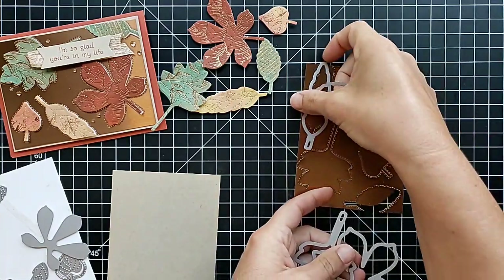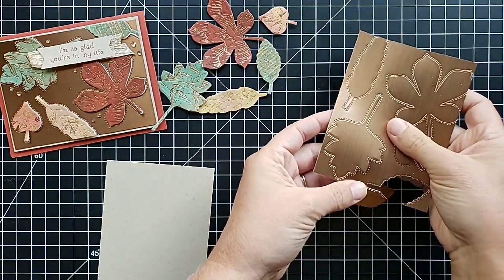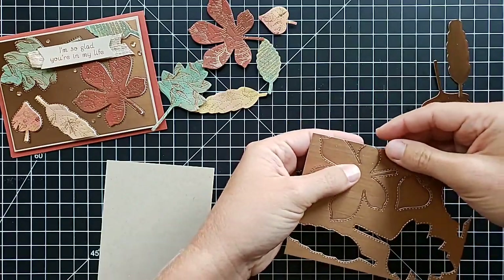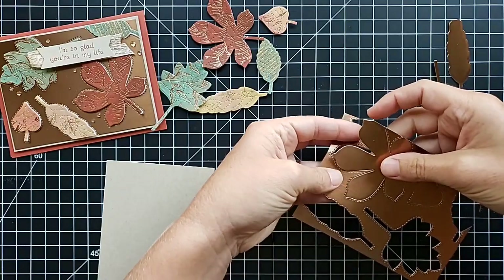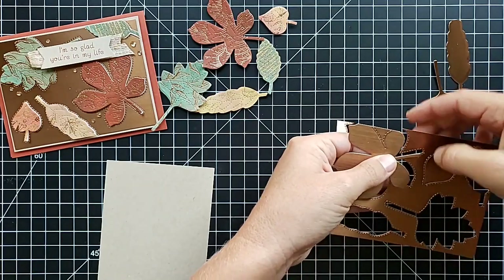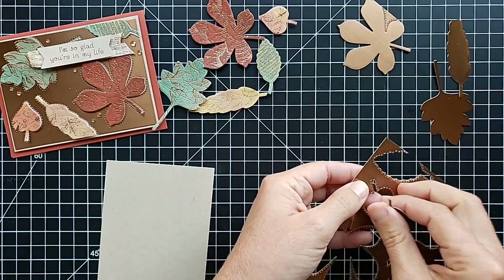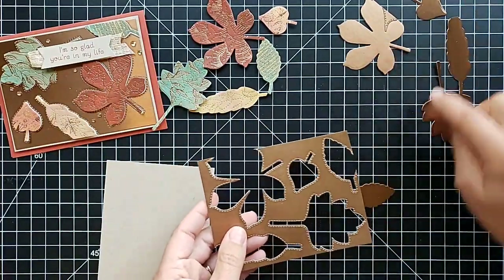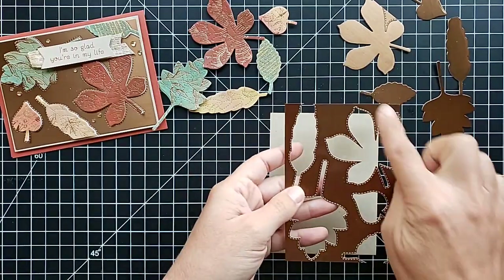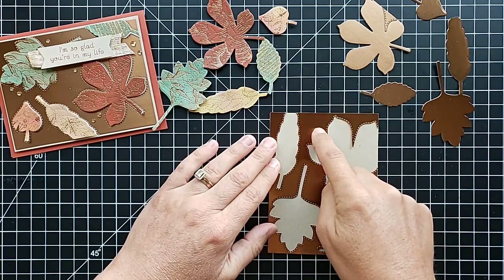Run it through your die cutting machine and you'll get what looks like this. These pretty foil leaves are a fun leftover from this project — you can use them on a different card. Or you could use these same leaves and pop them up on top of the card, or emboss them with an embossing folder. So we have our negative space here, and we're going to lay this right on top of a piece of Crumb Cake card stock that measures the same three and three quarters by five.